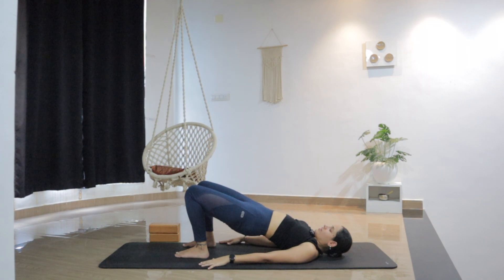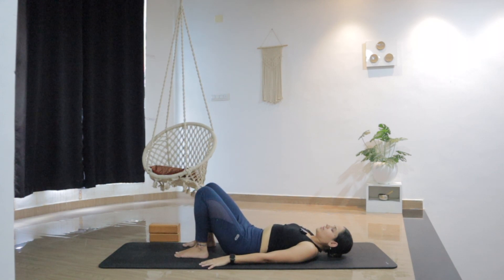Two more breaths here. You can keep the eyes closed or open — whatever feels good. I would recommend keeping the eyes closed so that you can really internally connect with the body. One more breath here. And slowly release — drop the hips all the way down. Let's just stay here for a moment to reset the spine, allowing your low back and sacrum to completely go wider on the mat. Feel that your entire spine is completely lengthened.